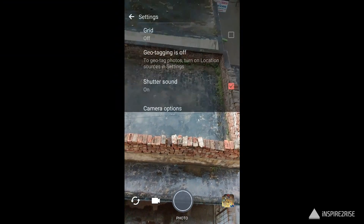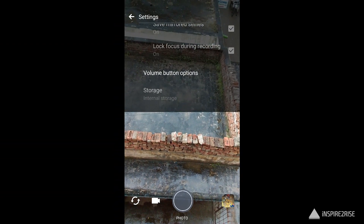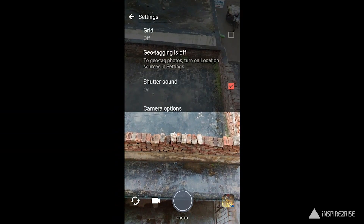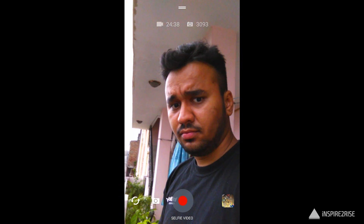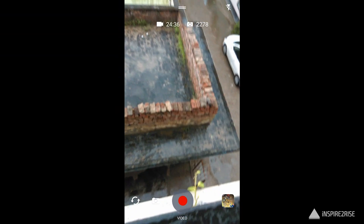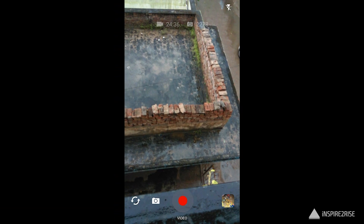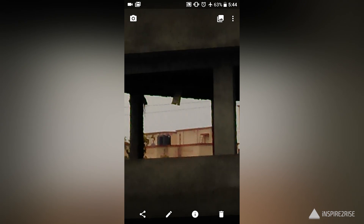It supports geotagging, touch focus, phase detection, HDR mode, and panorama. You also get to choose between 16:9 and 4:3 aspect ratios, which is common on every smartphone. One of the cons of this camera is the less wide aperture, and when you zoom into images the sharpness is not that great — details are not very clear.